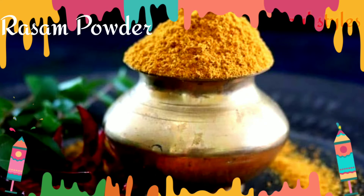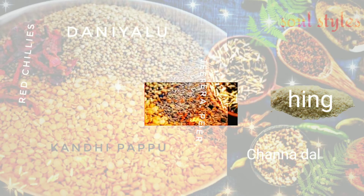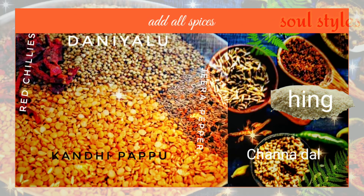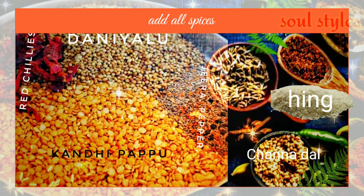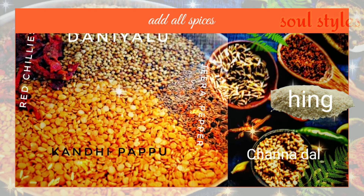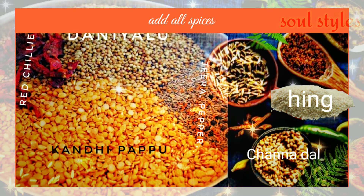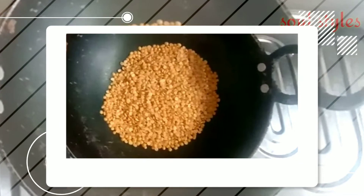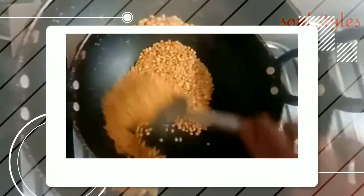So let's start. The ingredients you need: kandhi pappu (toor dal) 1 cup, daniyalu (coriander seeds) 2 cups, red chillies, jeera, pepper, and channa dal. Channa dal is compulsory. Roast the kandhi pappu separately first.